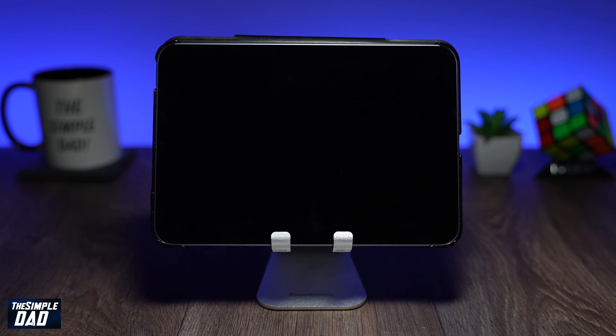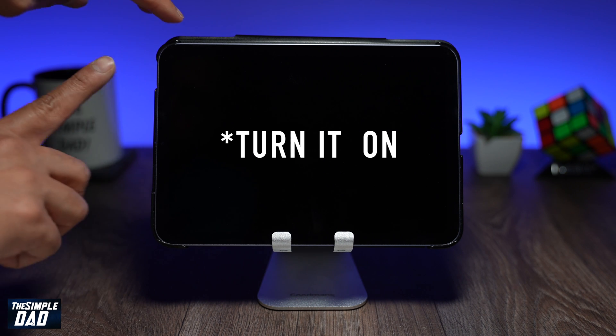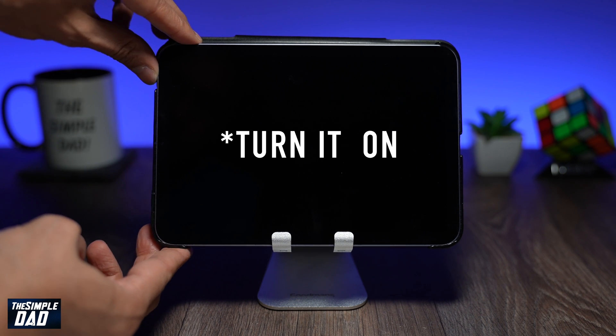Go ahead and slide it all the way to the right to shut down the device. The iPad will then prepare to shut down and completely go blank. Once that happens it means it has been switched off. Now to turn it on you need to locate the sleep button and hold it for about two to three seconds until you see the Apple logo.